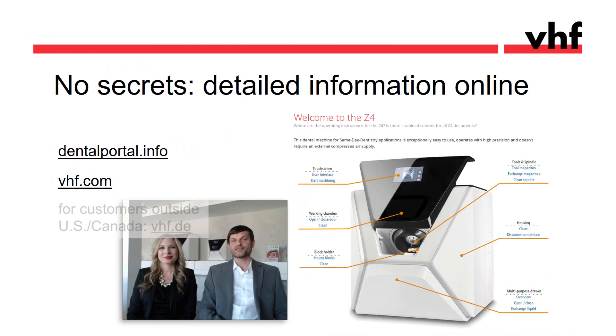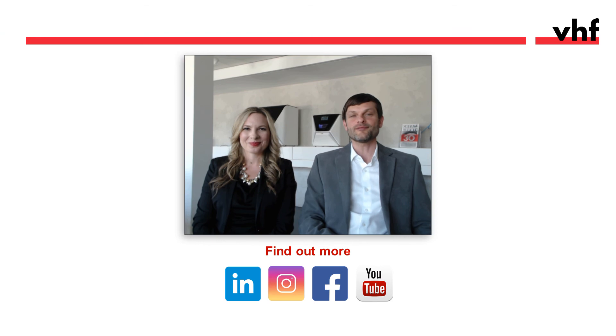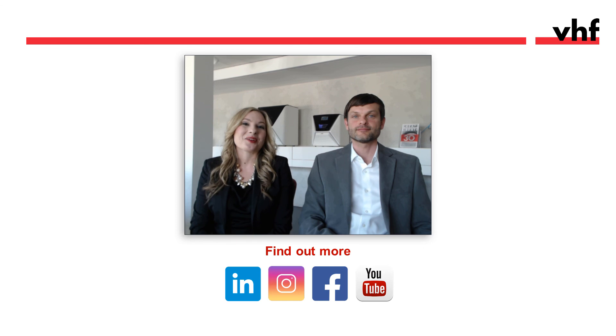For further information, visit vhf.com. Another helpful resource is our dental portal, which contains the online manual, search function, cross-links, and more. Thanks everyone for watching — please reach out if you have any questions, and check out our other webinars for further information and follow us on social media.